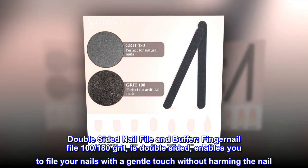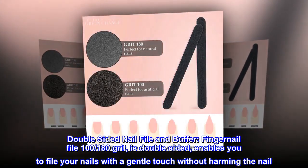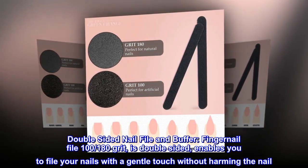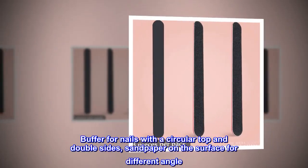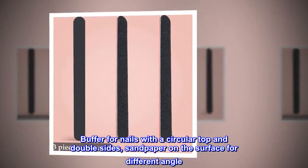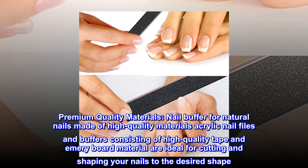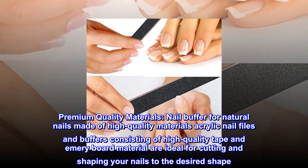Double-sided nail file and buffer: the fingernail file 100/180 grit is double-sided, enabling you to file your nails with a gentle touch without harming the nail. The buffer for nails features a circular top and double-sided sandpaper on the surface for different angles.